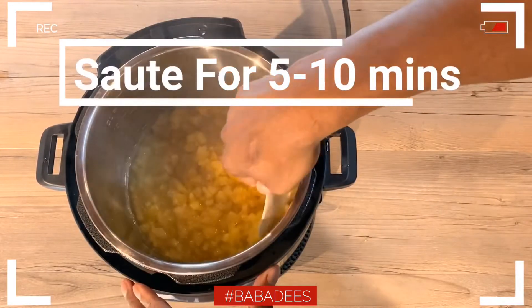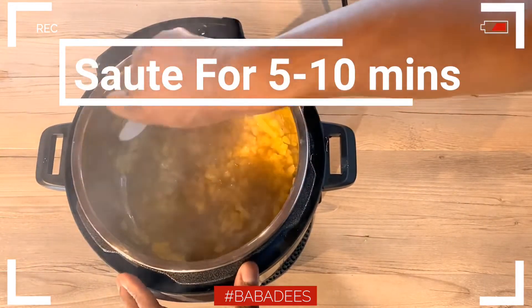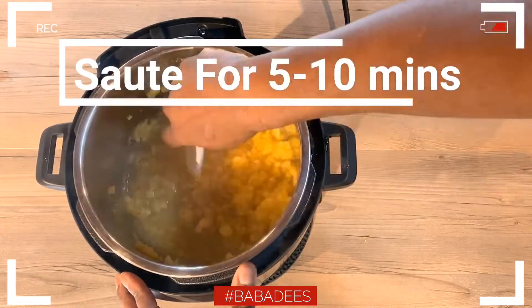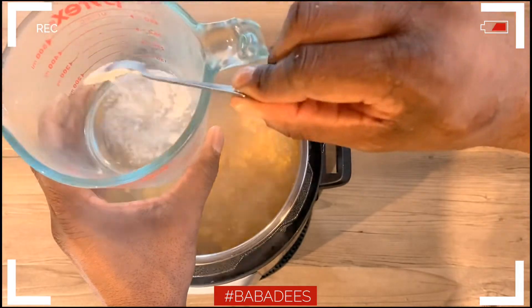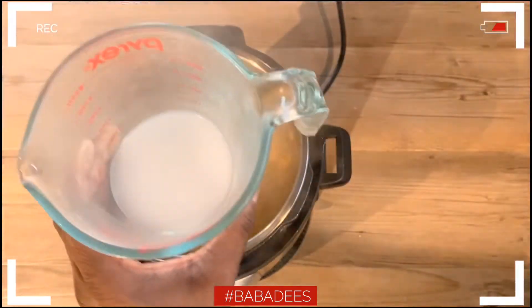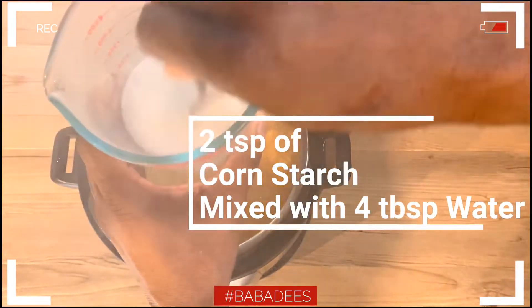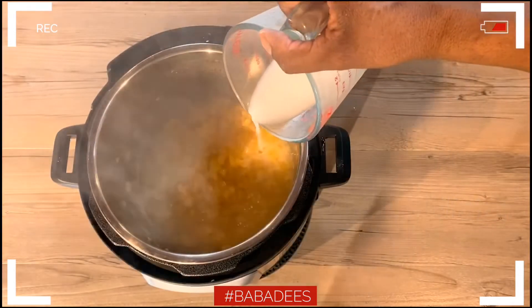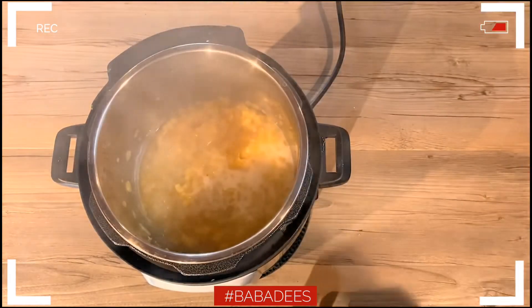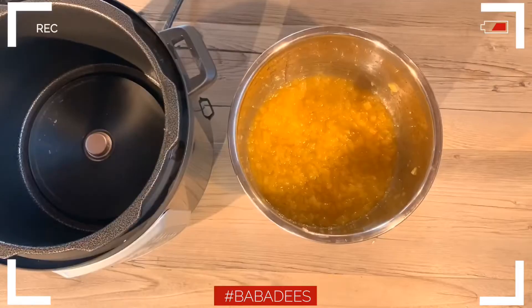Now you want to put this on sauté for about five to ten minutes. This is where you're going to start to break down the pineapple to give it that jammy taste. Go ahead and mix your cornstarch slurry, which is two teaspoons of cornstarch with about four tablespoons of water. Give it a good mix and pour it directly into your pot. You're going to be stirring this around for anywhere between five to ten minutes.